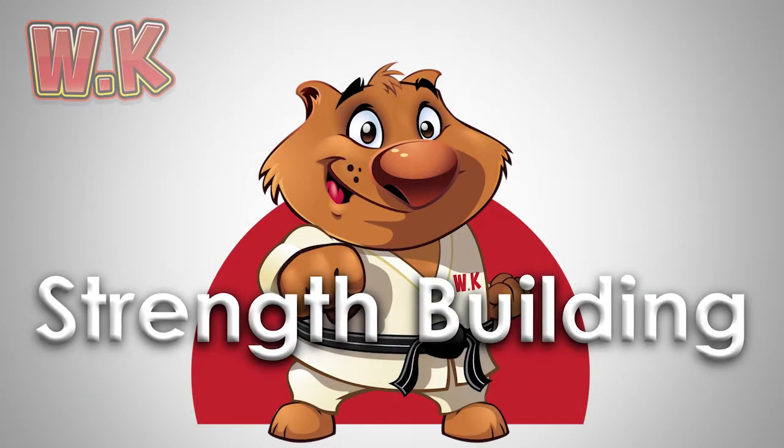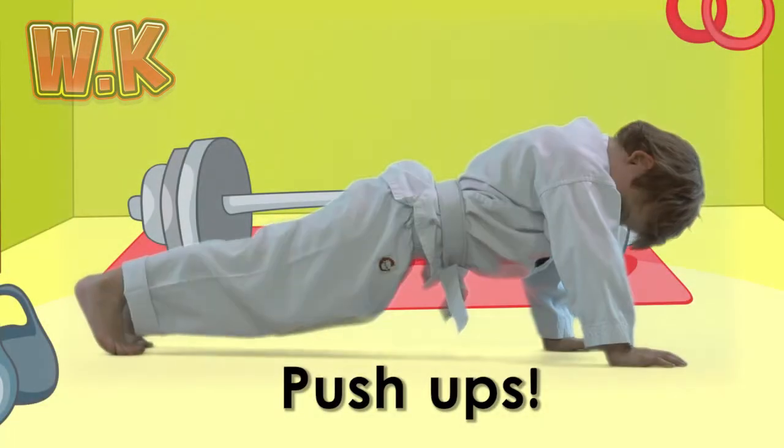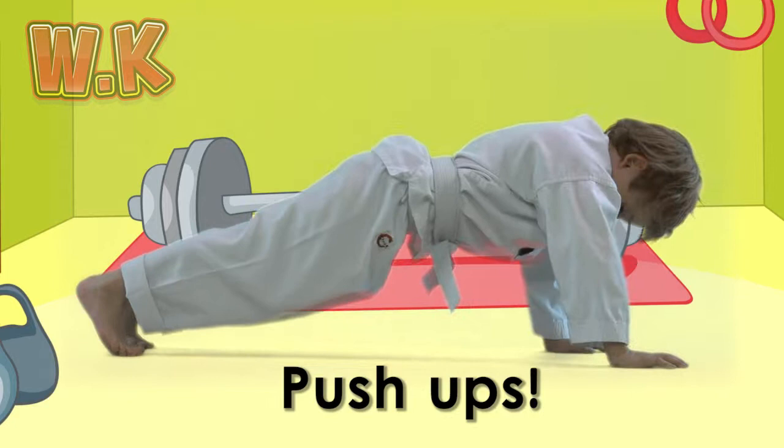Strength Building. Push-ups. Let's start by doing some push-ups. This will make your arms and chest nice and strong.